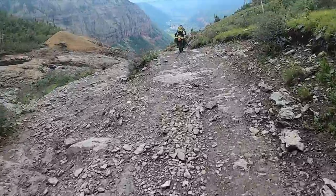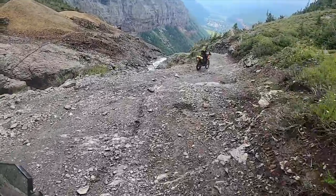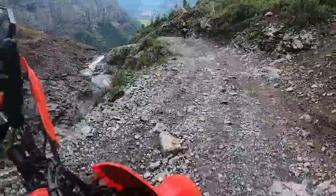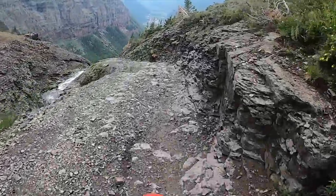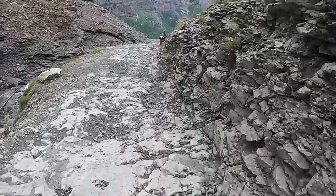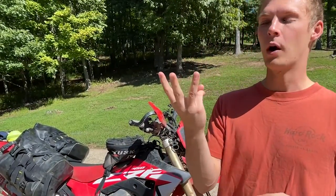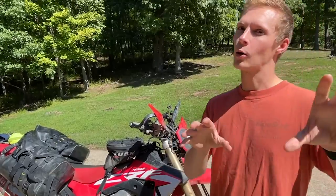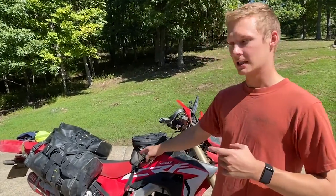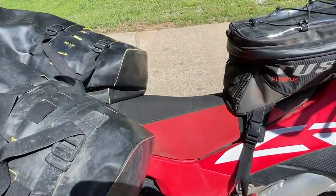Now let's dive into the bikes. We've done a lot of mods, but when it came down to it — when the rubber meets the road — there's really only two that were critical and two we highly recommend; the rest are just quality of life. The first critical one is the Seat Concepts seat — a drastic improvement in comfort over stock, and when you're spending a long day in the saddle it really made a world of difference.